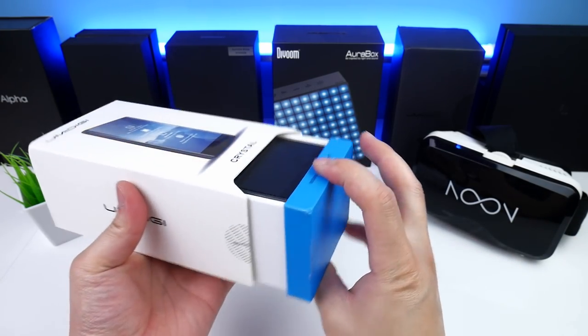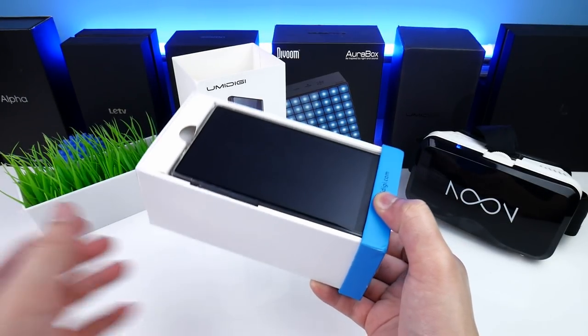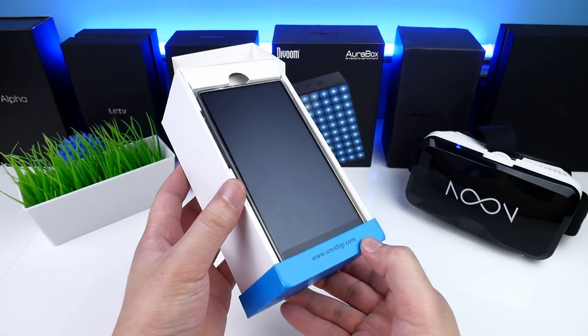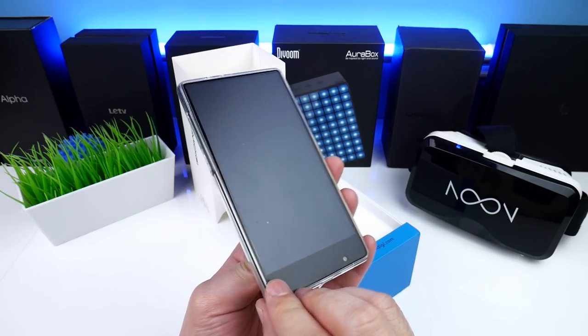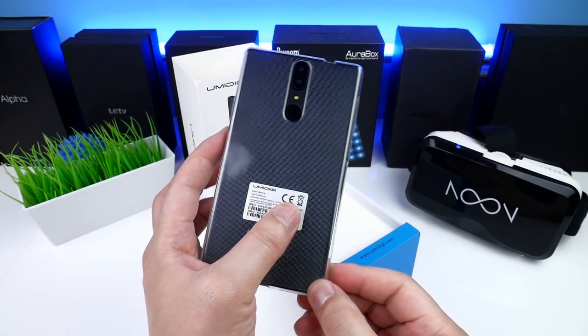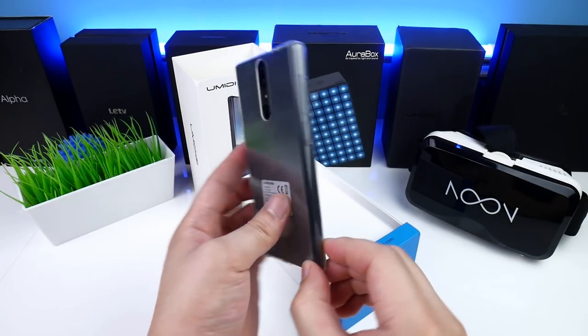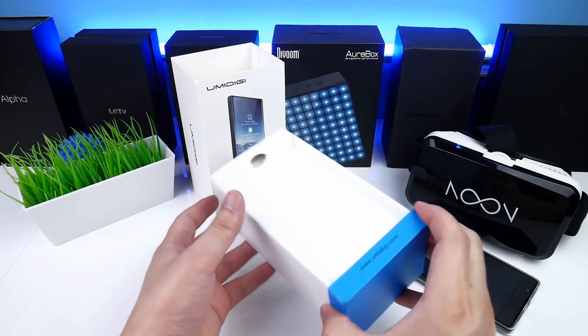Let's turn it around and here we first see the phone. It is placed inside a clear soft cover and has some protective plastic attached on the display. On the back we see the dual camera, small single LED flash, and a fingerprint sensor. Okay, let me put the phone aside and let's finish the unboxing.